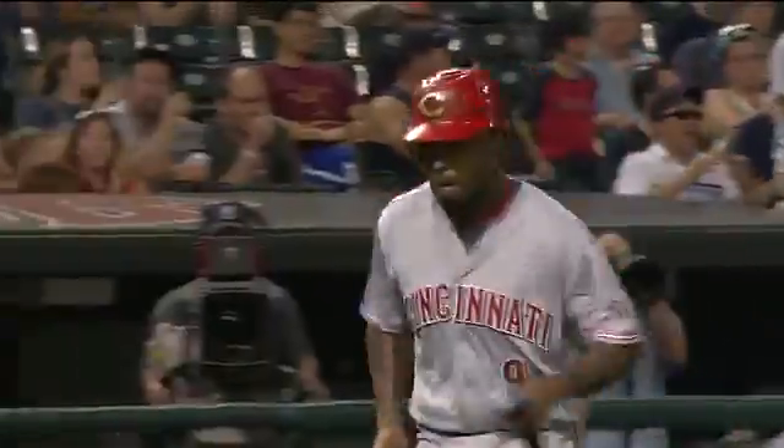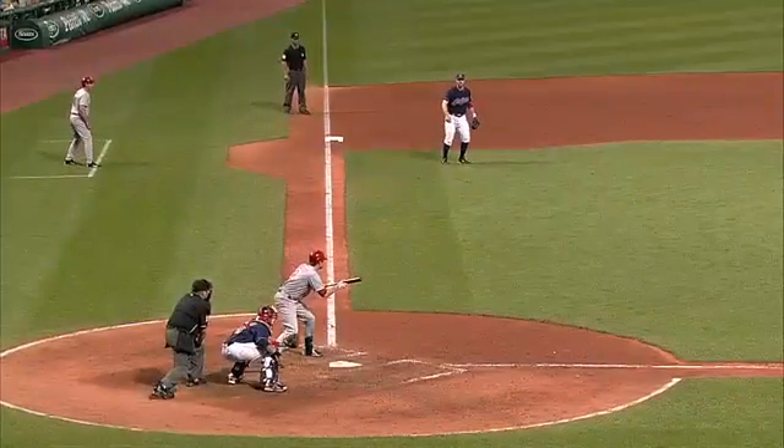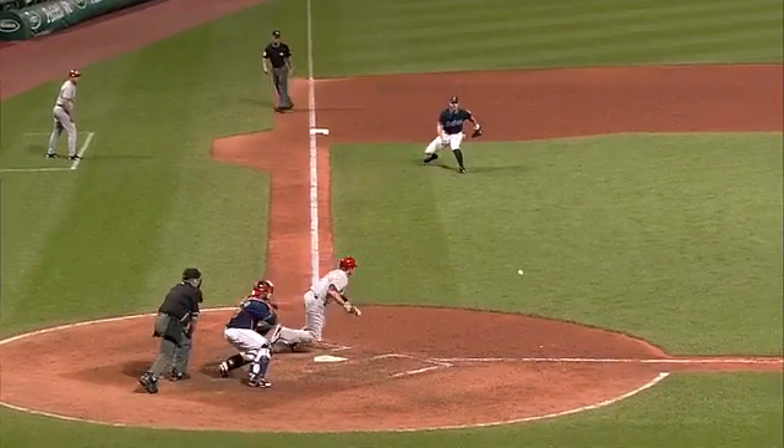But I wonder if the way Harris slid, he might not have been able to get his front foot to the bag, and it looked like Hanahan tagged him on the back leg. He didn't go straight in. Watch, he goes with a bent leg. Smitty, an excellent fielding pitcher, comes over. Watch his slide.